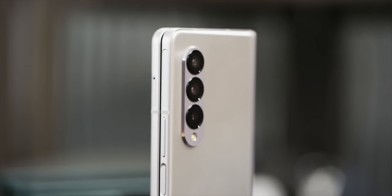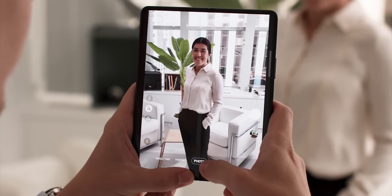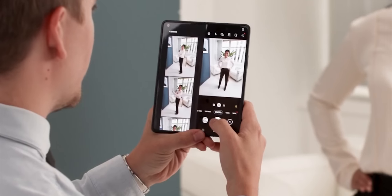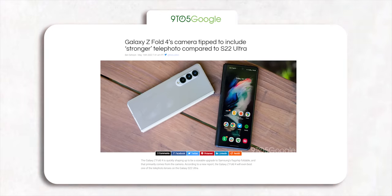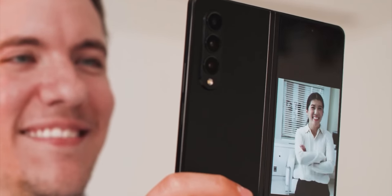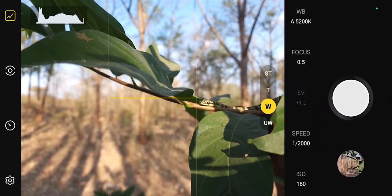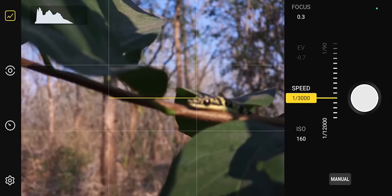Cameras have always been a weak point of the Z Fold lineup, but after three generations Samsung is finally giving the Z Fold 4 a flagship camera treatment. It will get the same camera setup as the Galaxy S22 and S22 Plus, which means a 50MP main camera with an ultra-wide and 3x optical zoom camera — an improvement over the measly 2x zoom on the Z Fold 3. It's still not the best camera system Samsung has to offer, but it's surely a step in the right direction.